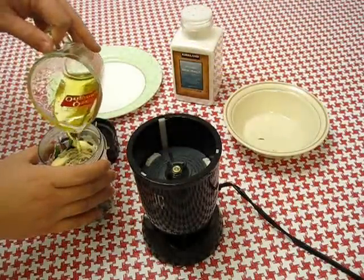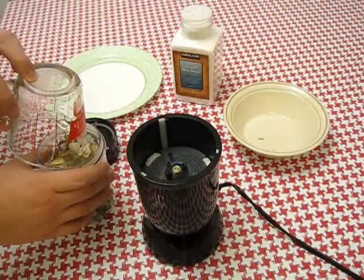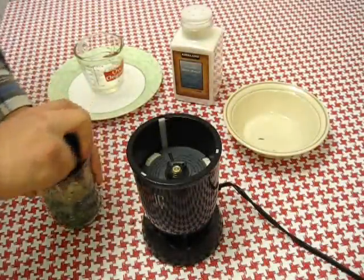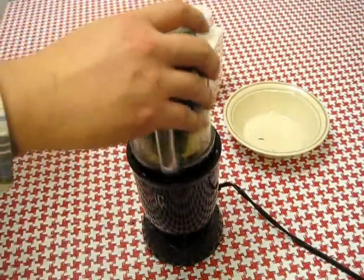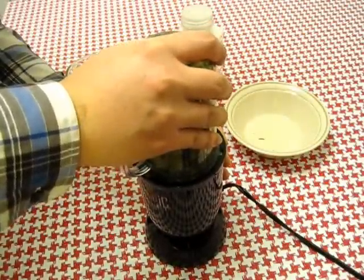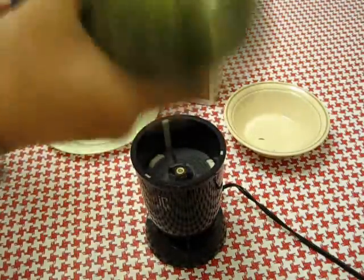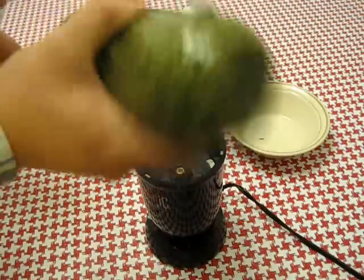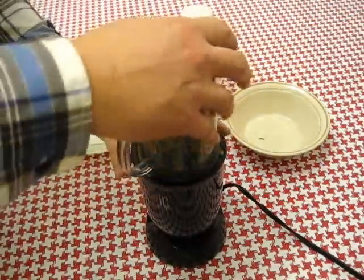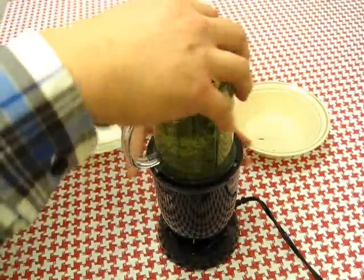Now let's pour in the oil and let's get to blending. After a while the content may bind in your magic bullet or blender — just bring it up and shake it around a little bit. You can add in a bit more olive oil to help as well. Also to help with blending, you can actually pick up the whole thing to shake it.